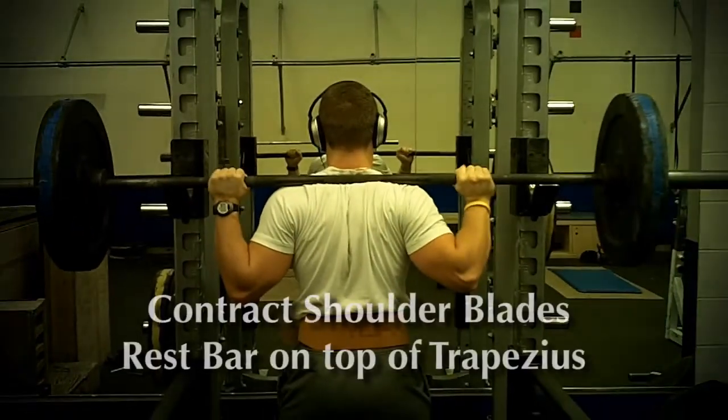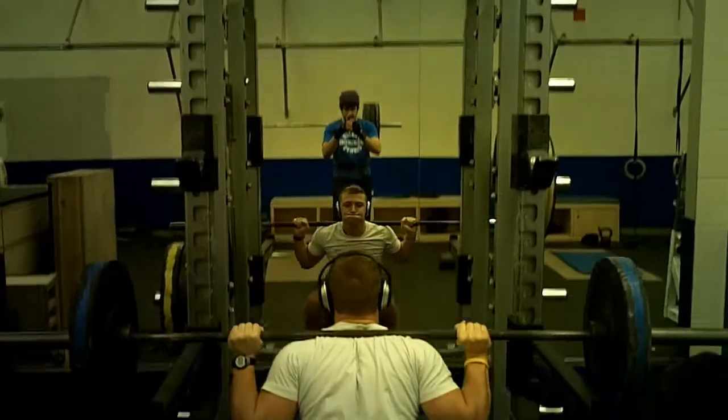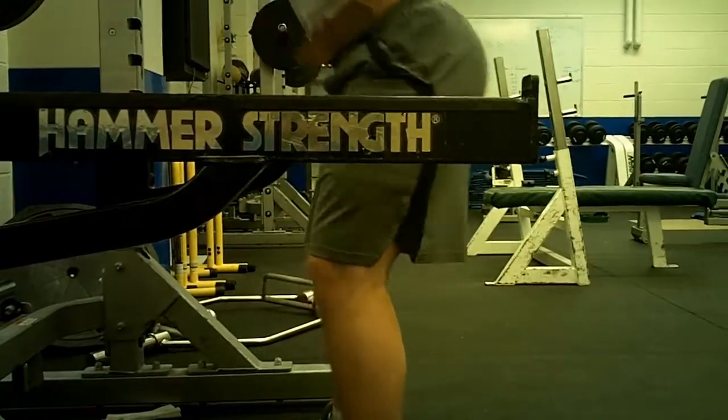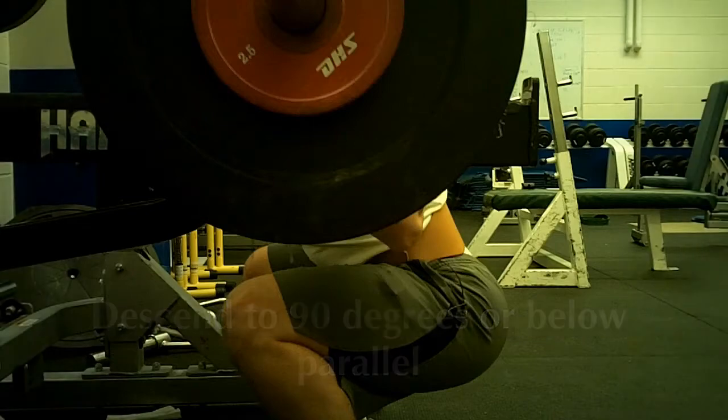For this movement, start by pinching your shoulder blades back to create a ridge in your traps for the bar to rest on. With your feet a little over shoulder width apart, break with the hips and not the knees, and descend to 90 degrees or lower, depending on your intended hamstring activation.